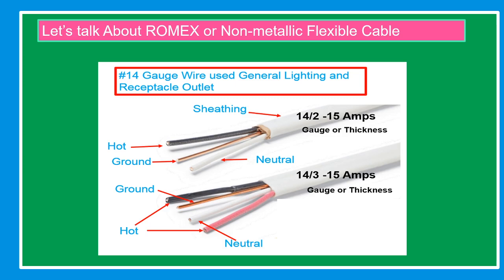Let's talk about Romex or non-metallic flexible cable. For number 14-2, rated 15 amps: this is the sheathing, the hot conductor is color black, the ground conductor is bare cable, and the neutral conductor is color white. For the 14-3, also 15 amps: the hot conductors are black and red, the ground conductor is bare cable, and the neutral conductor is color white.